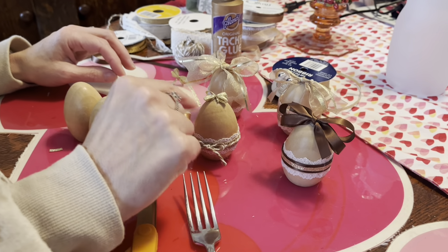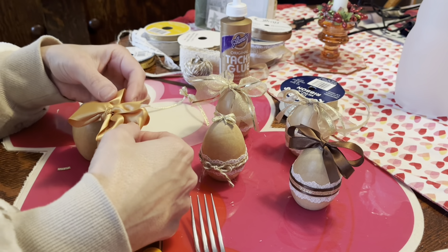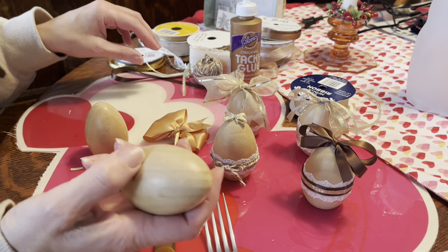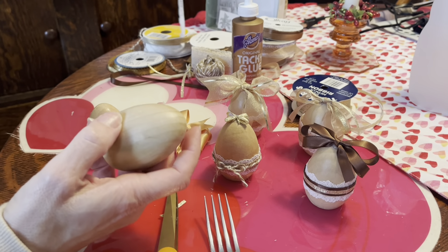That's pretty much the technique for the really fancy bows. This one had two loops on each side, this one had three loops, and this is another one with three loops. Then you just figure out what you want to start with.